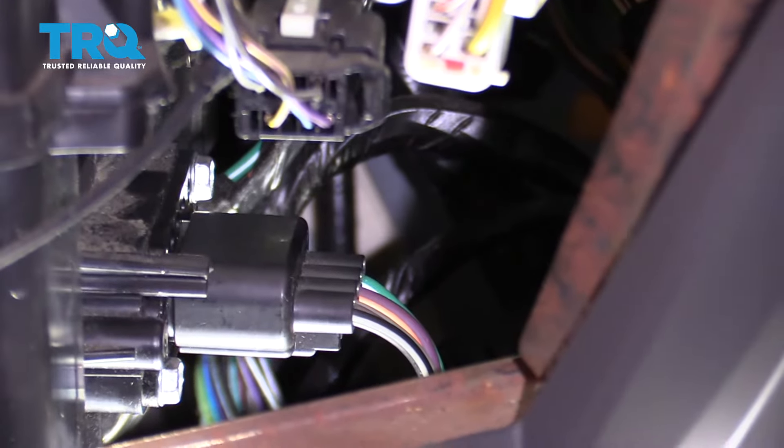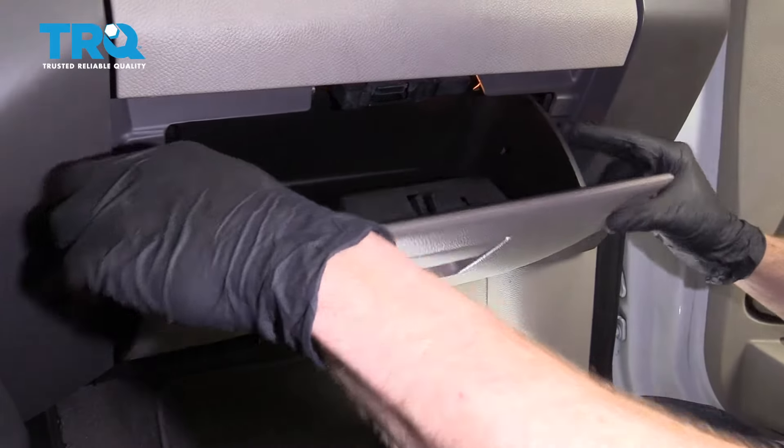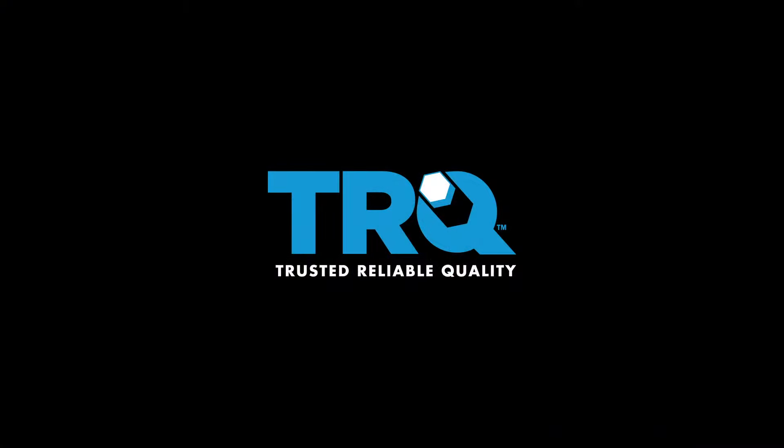Now let's go ahead and connect this in. There we are. Go ahead and close this up by squeezing the two pieces together. Now all you have to do is test your blower motor on all speeds.